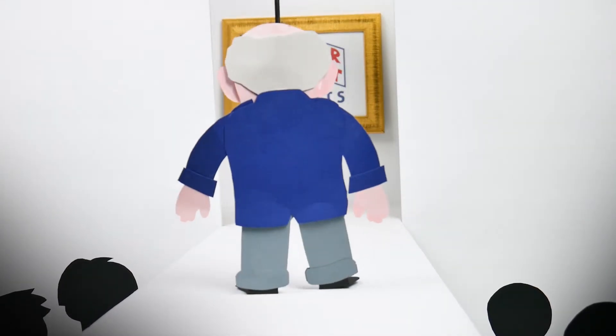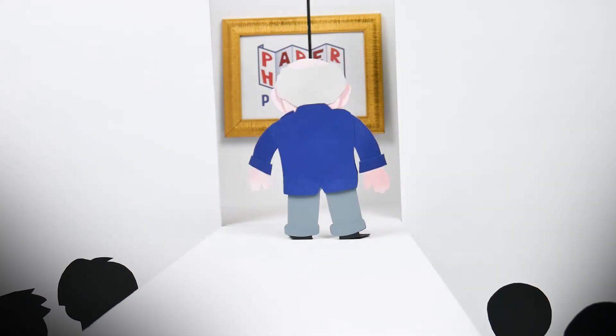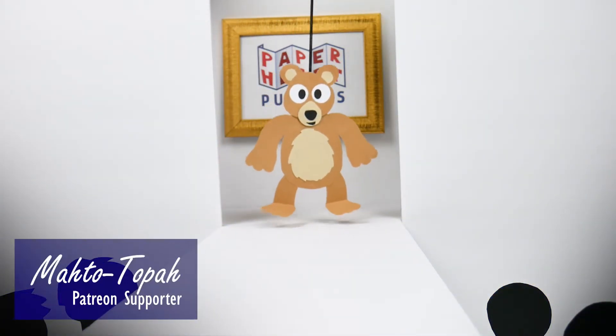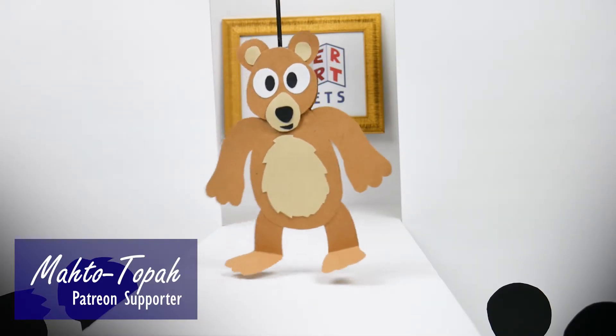Look at that jacket. Is that silk? No, it's paper. Everything's made out of paper. This one's a bear. It's just a bear.